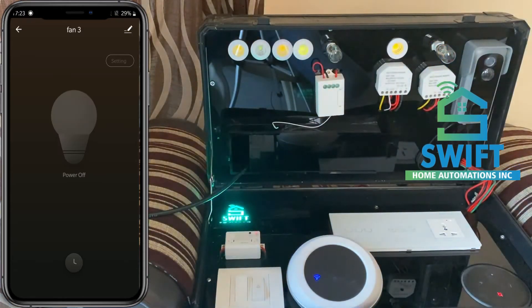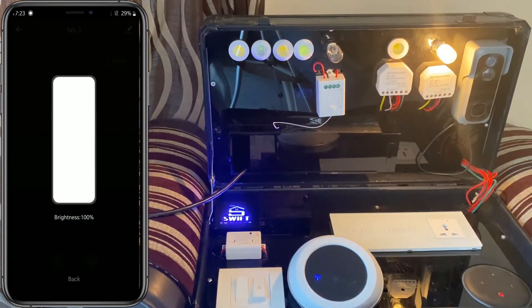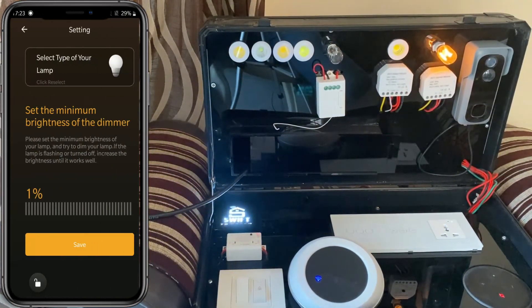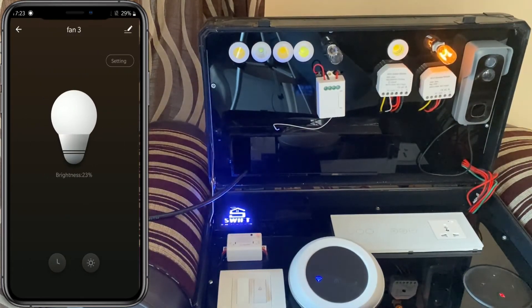Now you can see the operations — off, on, off, on. You can also increase or decrease the brightness. There is an additional feature in settings where you can select the minimum brightness and save it.